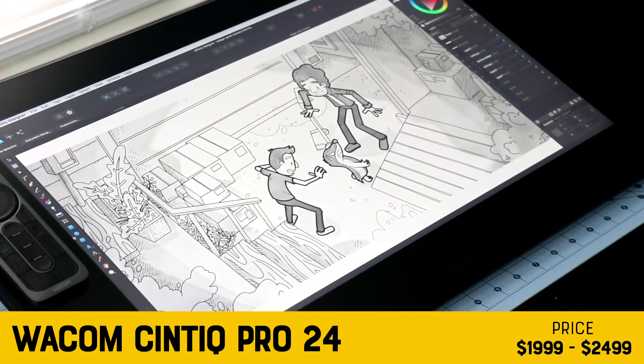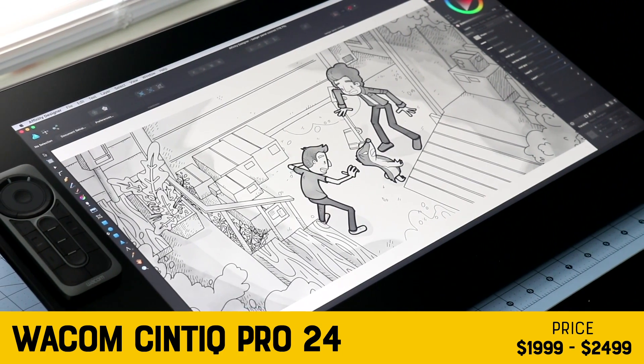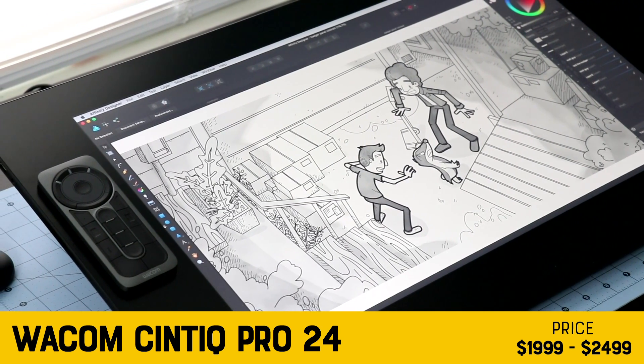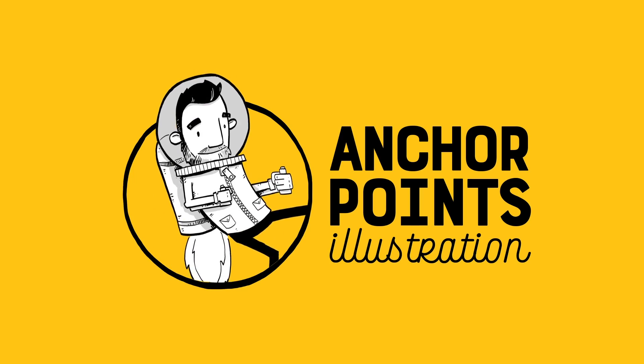What you're looking at here is the Cintiq Pro 24. It is one of Wacom's top-of-the-line drawing displays, and today we're going to be reviewing it. This unit was provided to me by Wacom for this review. However, this is not a sponsored video, so like all of my reviews, the opinions here are my own.